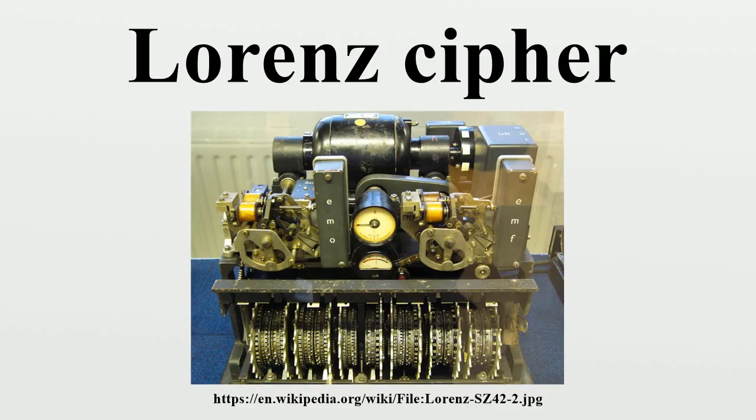Gilbert Vernam was an AT&T Bell Labs research engineer who, in 1917, invented a cipher system that used the Boolean exclusive-or function, symbolized by XOR. This is represented by a truth table where 1 represents true and 0 represents false. Other names for this function are not equal, modulo 2 addition, and modulo 2 subtraction.